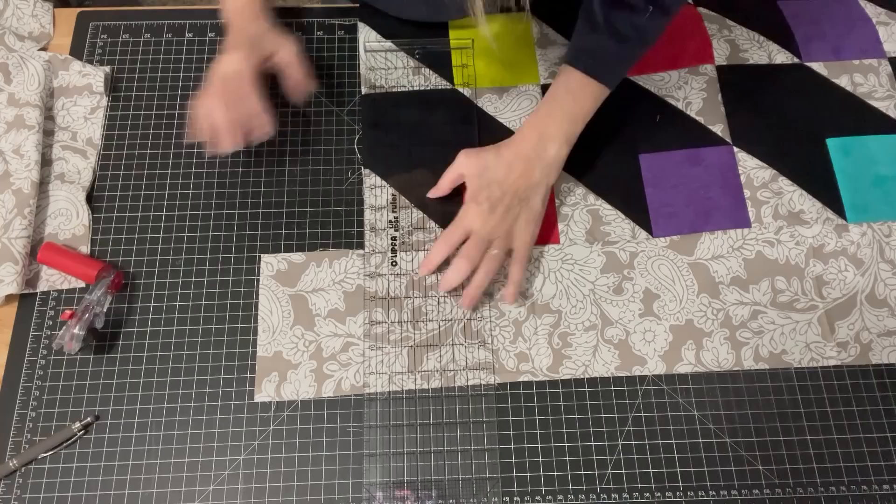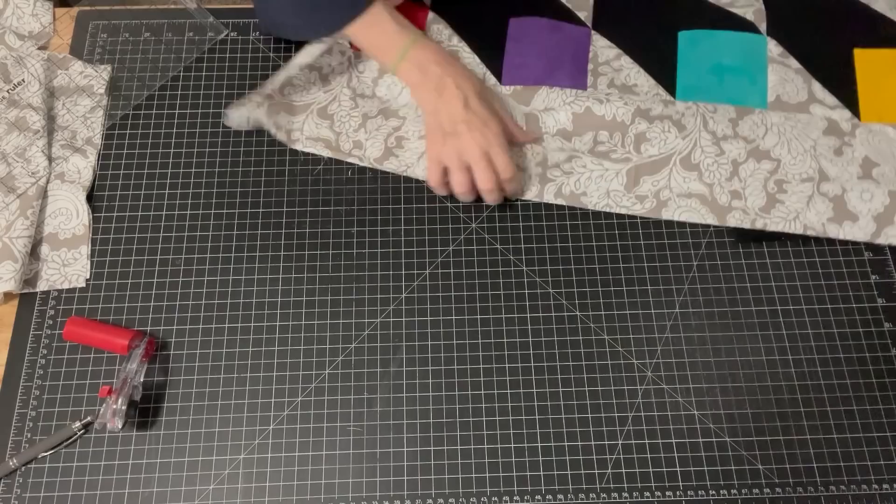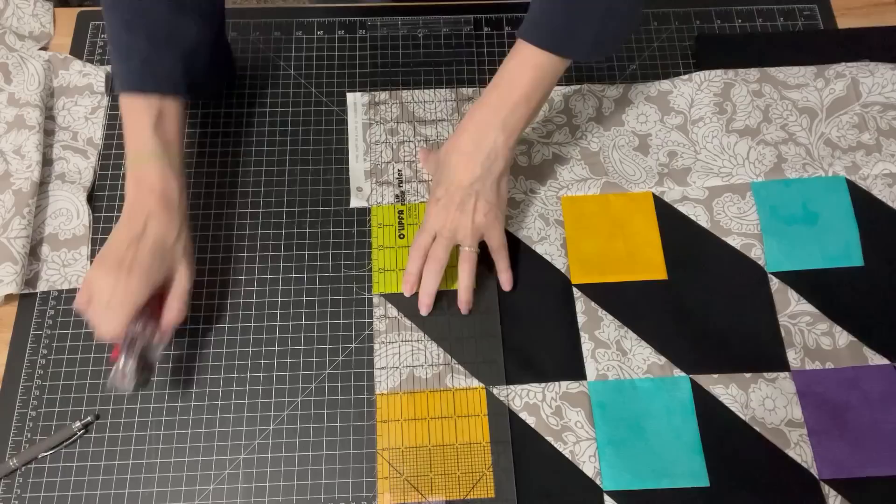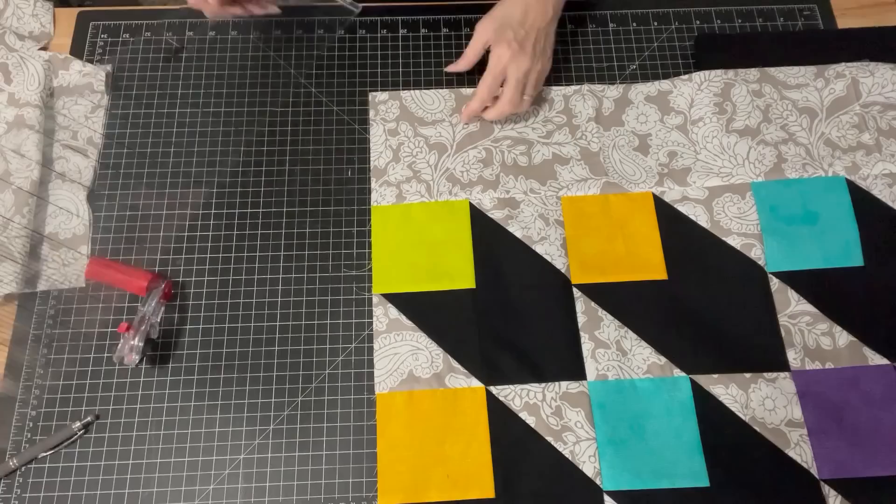We need one more corner and then we're going to put borders on the top and bottom. I am going to go not six inches on that — I'm going to go a little smaller. I think I will go maybe four inches for that.